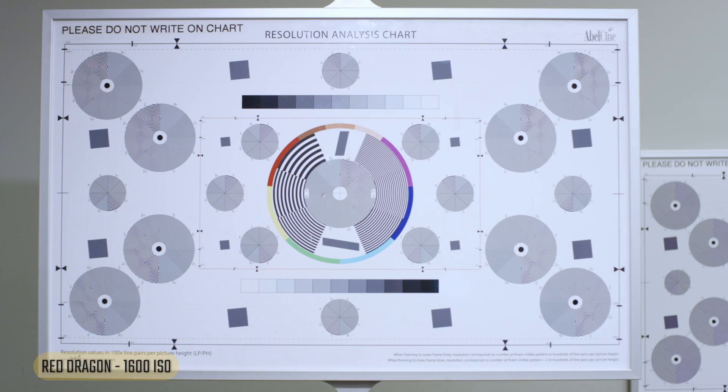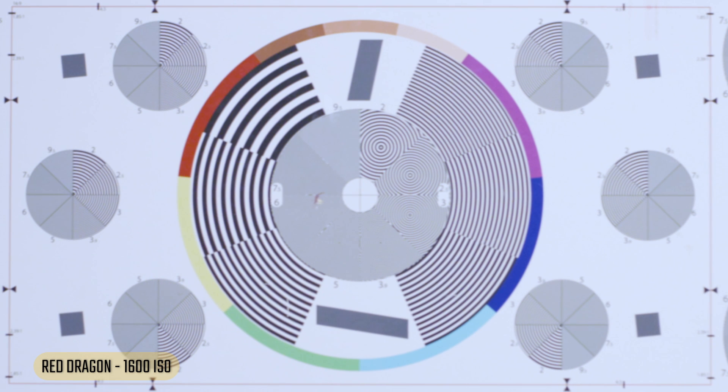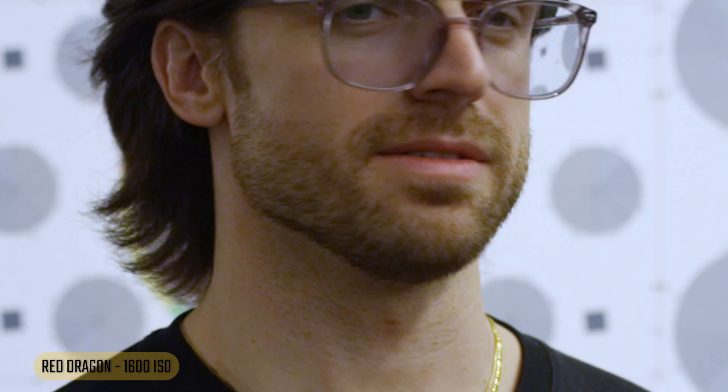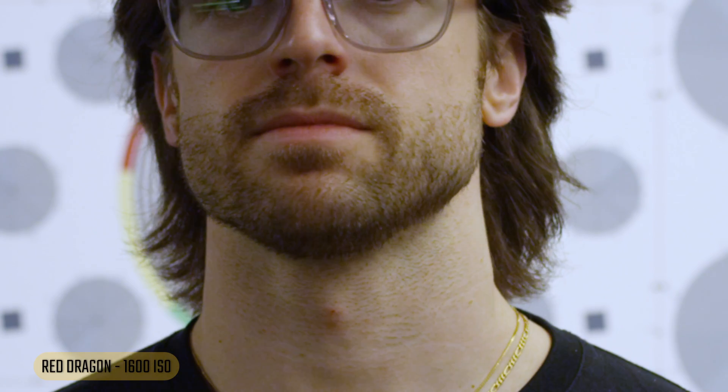Now let's bump it up to 1600, starting with the Red. The resolution chart actually looks not bad. As we crop in, a tiny bit of noise, but again not bad. Looking at a face — not too offensive. As we crop in we start to see a little bit of noise and some color inconsistency perhaps, but not horrible.